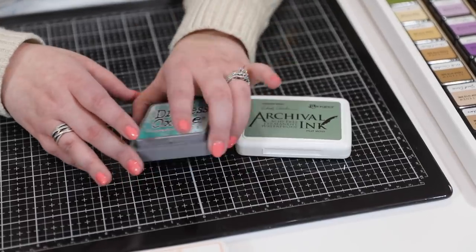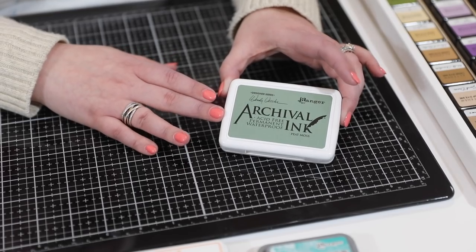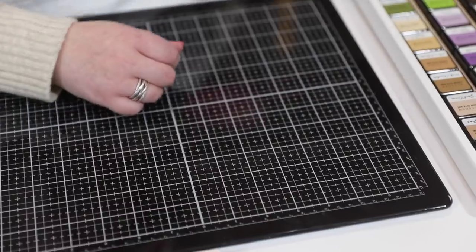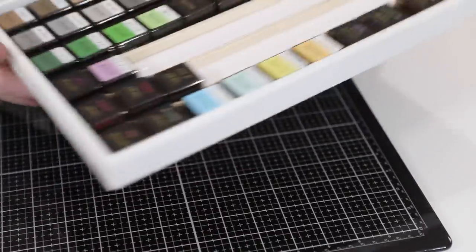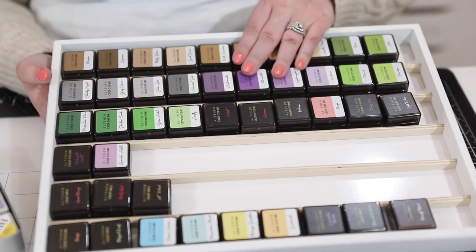Your distress oxides and archival inks — I linked my distress oxide storage earlier in the video. Archival inks come in a full size or a mini pad. If you get the minis, there are tins available, making them super easy to store too.